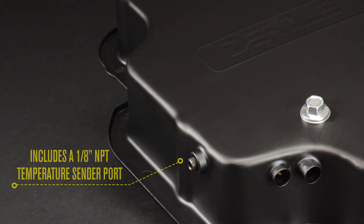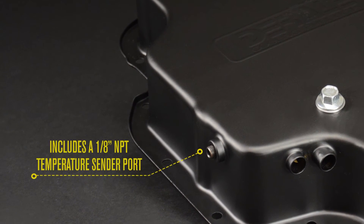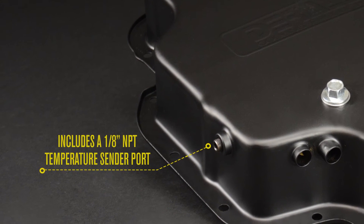The pan includes a 1/8 inch MPT temperature sender port, located on the side of the pan for easy temperature monitoring.